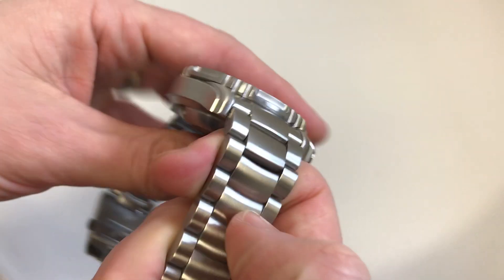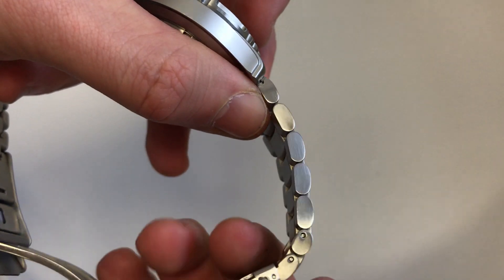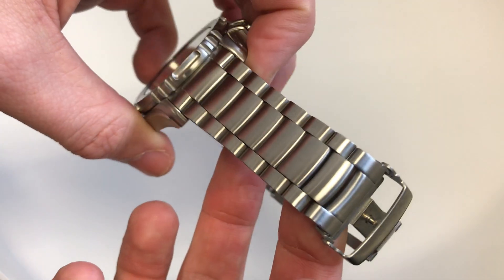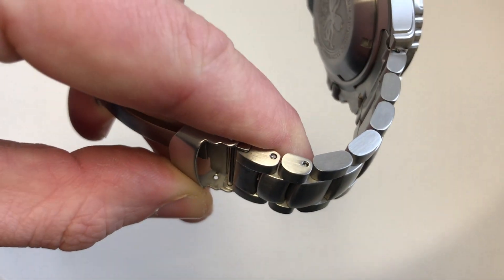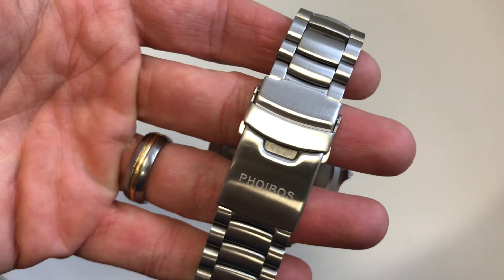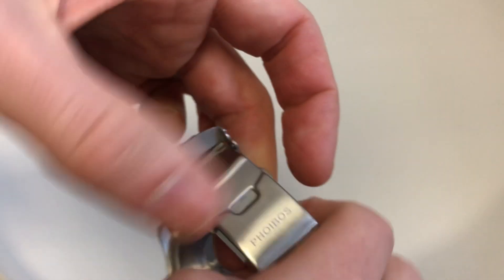The bracelet is really nice and thick — the shape almost reminds me of the Omega Planet Ocean bracelet, very similar in design. The build quality is really good with really close tolerances, no gaps, and it's just really comfortable on the wrist. All the pins are standard push pins rather than screw pins, so it's pretty straightforward to resize. There's also a double-locking clasp — the first lock is the flip at the top, then you press both side buttons to open it. Pretty secure and solid — it's never going to open by accident.